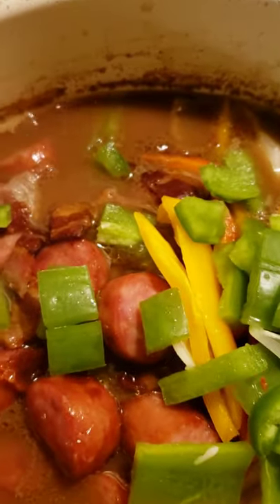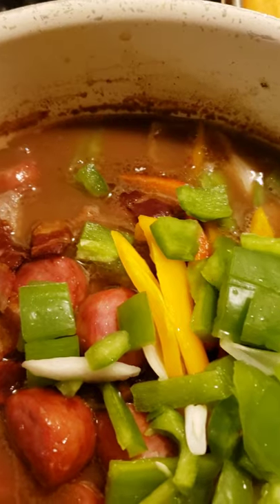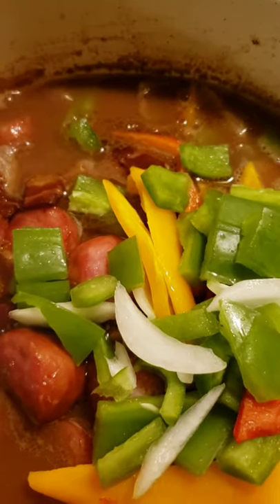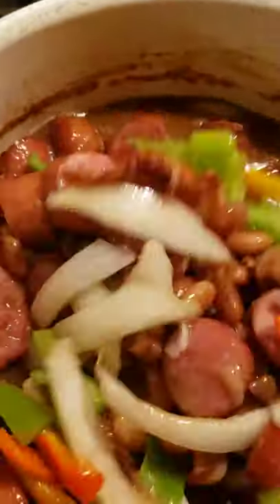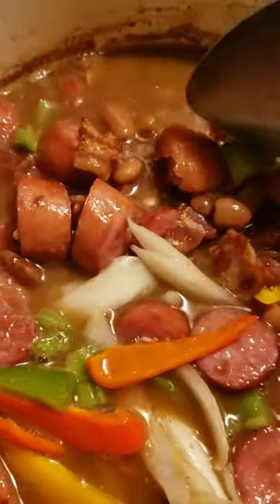I'm going to let it do a high boil again. I always like to cook my pinto beans on high, then I turn them down because I don't want them bursting open. I'm just going to stir all this together. These are pinto beans, and I'm going to bring all this to a good boil. You can see my beans here — they are already kind of done, so I'm going to let these simmer together.